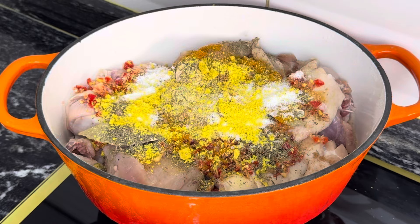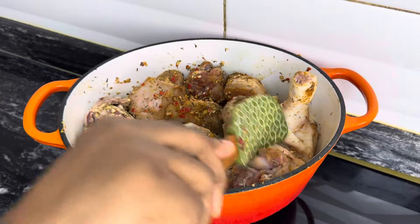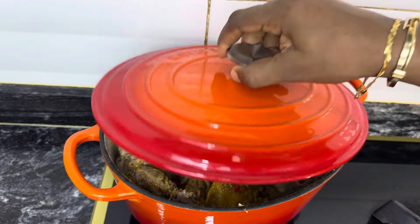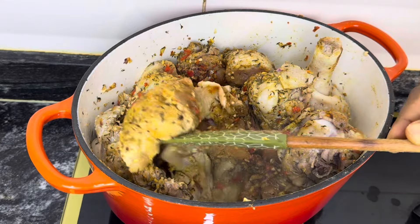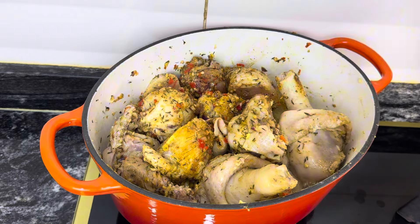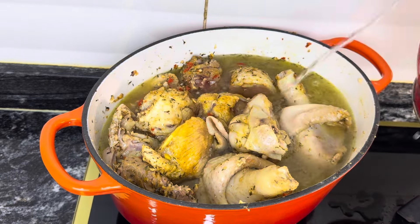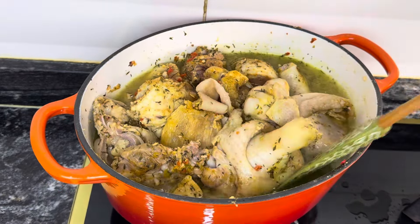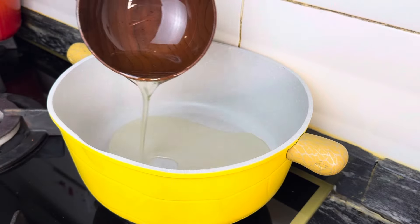I'll just let this boil for a little while before adding water — at first I'm not adding any water, I'll let it boil in its own juice before adding water. After adding water, I'll just allow it to boil for about 30 minutes because I'm using parent stock so it's a bit hard. That will ensure the chicken is properly cooked before taking it out.